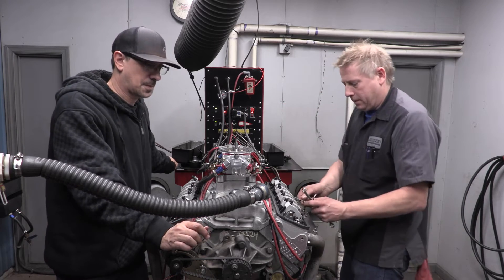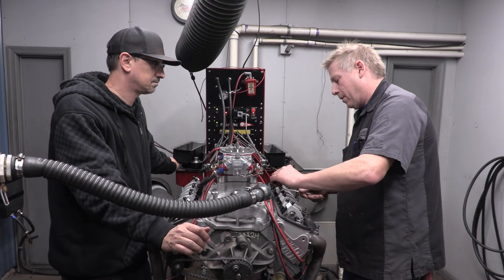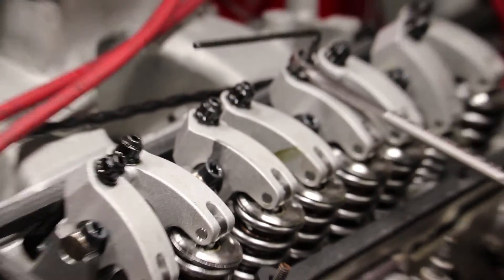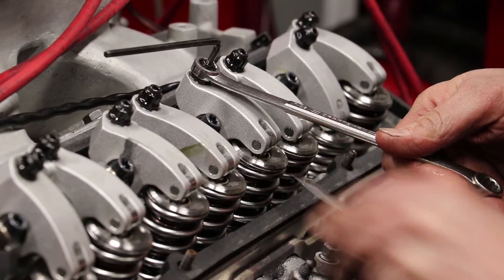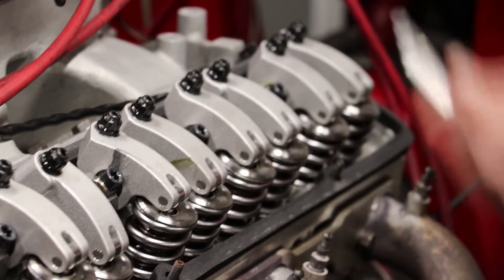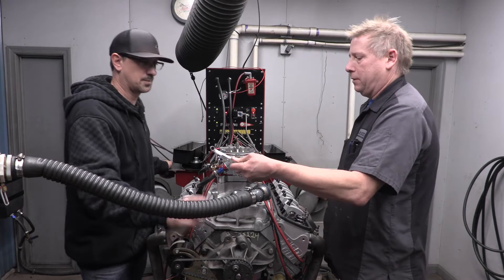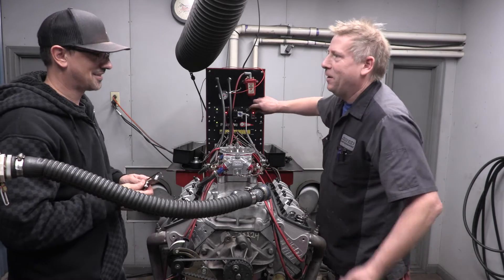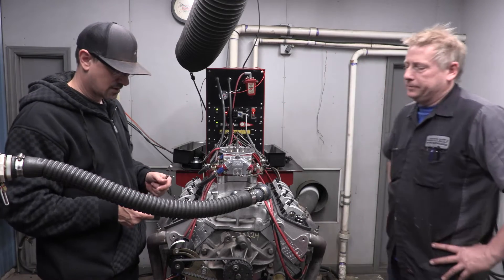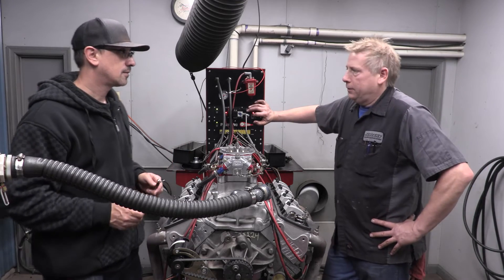Continuing with the firing order - 1-8-4-3-6-5-7-2 - I have a couple more to do on my side. That intake valve is almost shut - it's a little tight - so I'll have the allen wrench and the wrench hanging right on it, back it down a little bit, double-check my tightness, and we're good. Number seven is perfect. One more to go - number two exhaust.